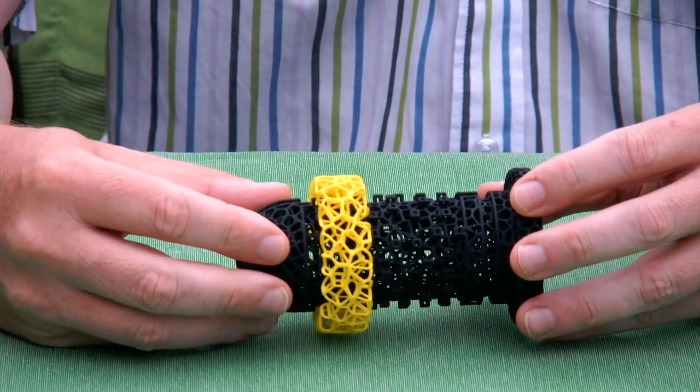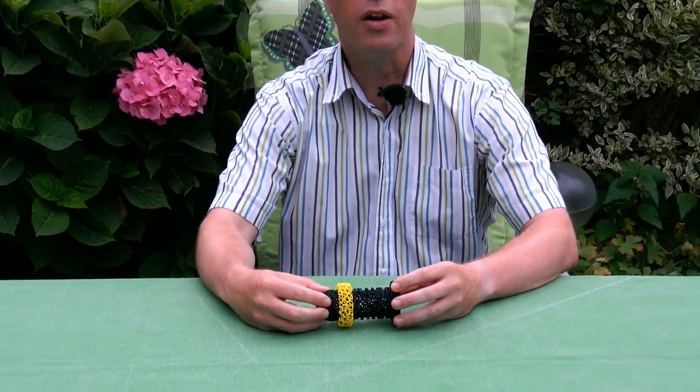My question to you is about the name of the maze. I call it Bony Coxie — the bony part is clear because of the bone structure. But why am I calling it Coxie? Thank you for watching.